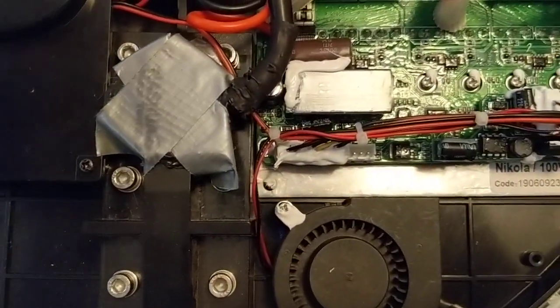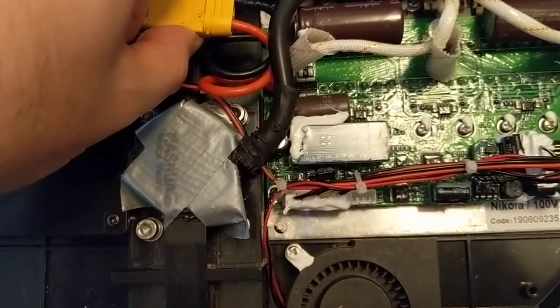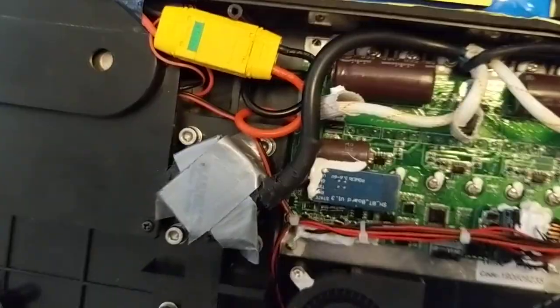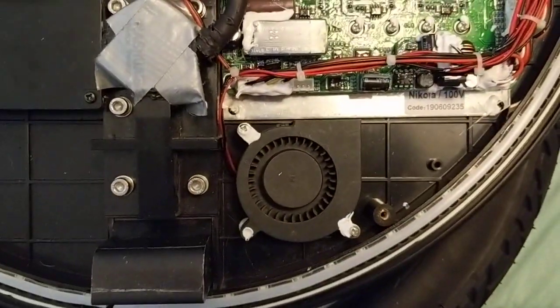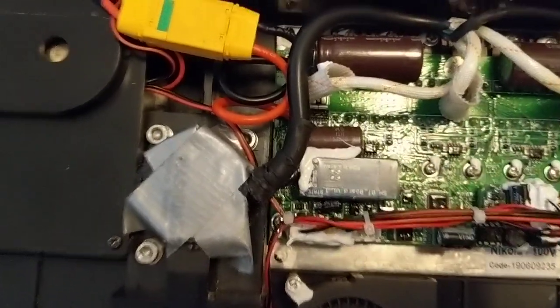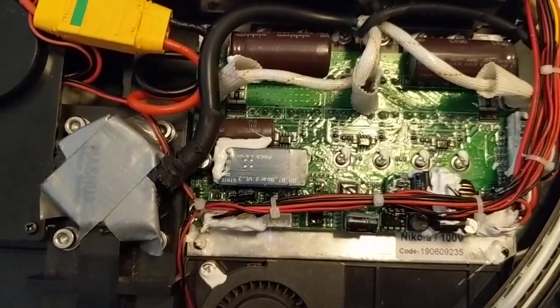You're going to want to unplug the power — this is the main power in. When you've unplugged that, you're going to want to drain the capacitors. You could hold the power button just to drain them for your safety. It's 100 volts on there, so you want to be very careful. Definitely be very careful — there's 100 volts, so caution.